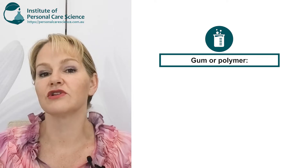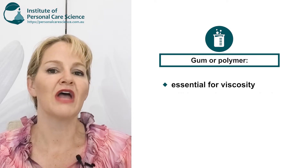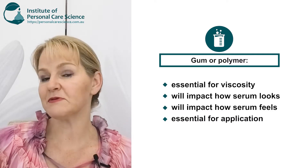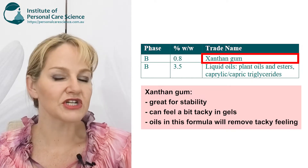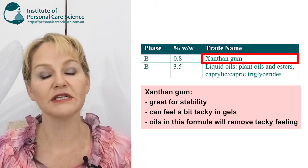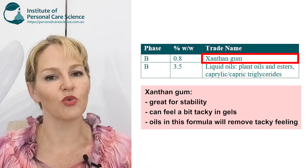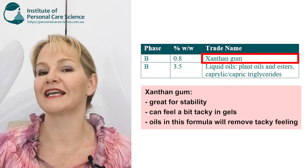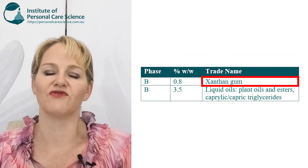The next really important ingredient in your serum formula is your gum. The gum will impact the viscosity of the serum formula, also how it appears and how it feels on application. In this particular example I'm using a standard xanthan gum because it's a really stable material and very easy to access. When you combine it with the lipids or oils we're going to use in this formula, it reduces any residual tack. More elegant materials like a silyl gel or eco gel would also be fantastic replacements.